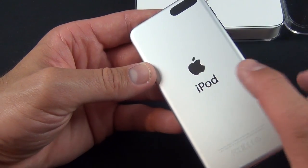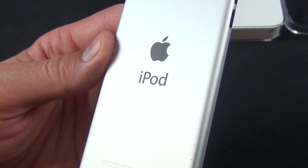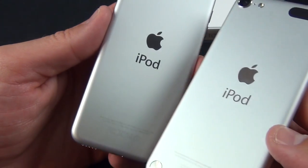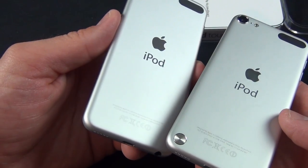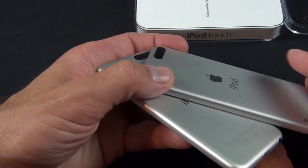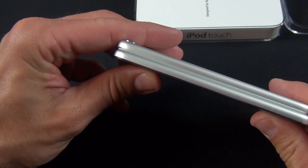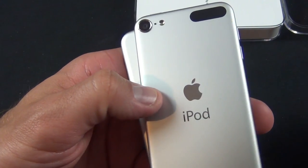The first thing I notice right away is this black Apple logo and iPod logo on the back. You can see it's kind of printed on the surface of the aluminum, as opposed to the polished Apple logo and iPod branding on the back of the 32 and 64 gig version. Otherwise, these are pretty much the same dimensionally — just as thin — using the same body, but redesigned slightly to remove those features and cut costs.